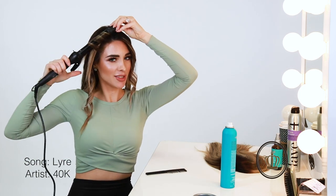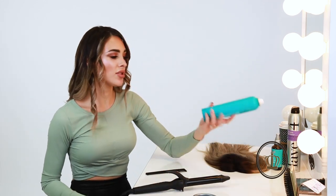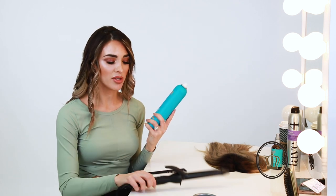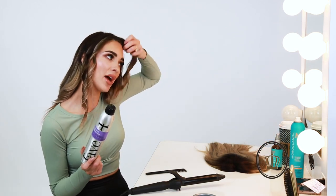It could be worse — at least I have a volume extension to cover it up. Alright, so I used the Moroccan oil hairspray the entire time I was curling with the curling iron, and now I'm going to take the Fab Four that I was telling you about and spray that right along the hairline.